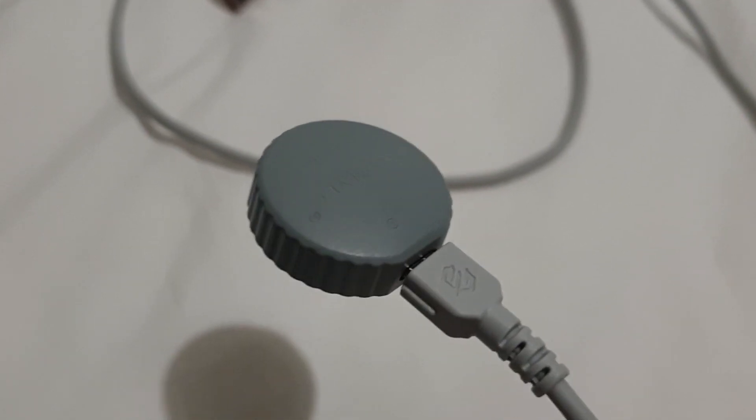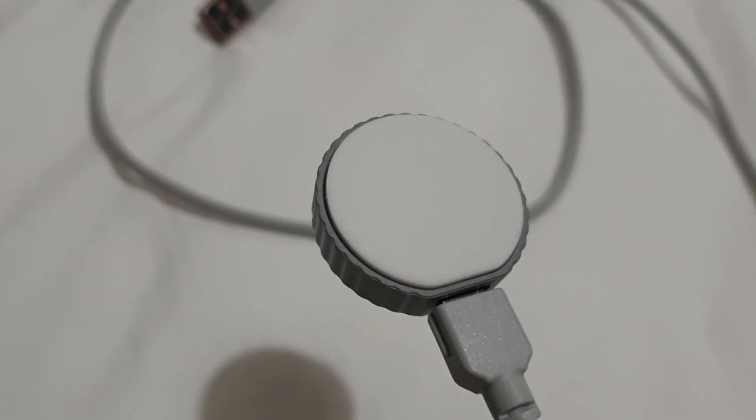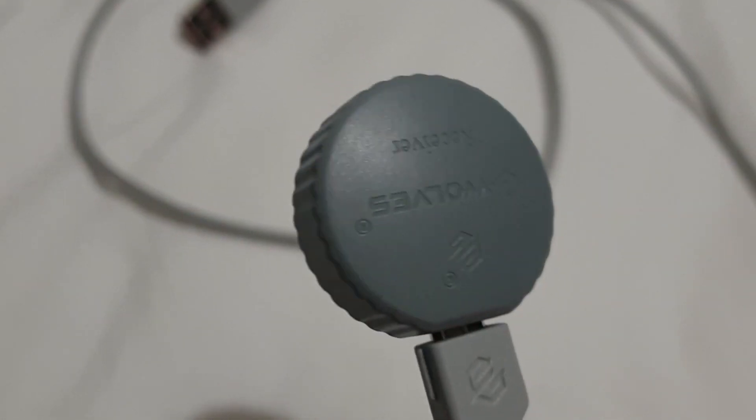The D-Wulse dongle for 4K is just a puck with a female micro B connector. This could be a pain to replace down the line if you're someone that's known to lose things.